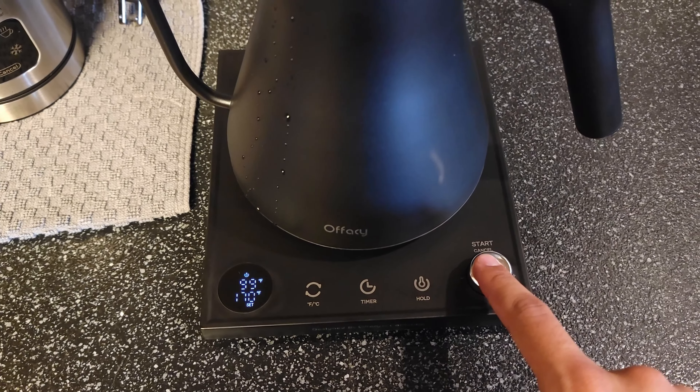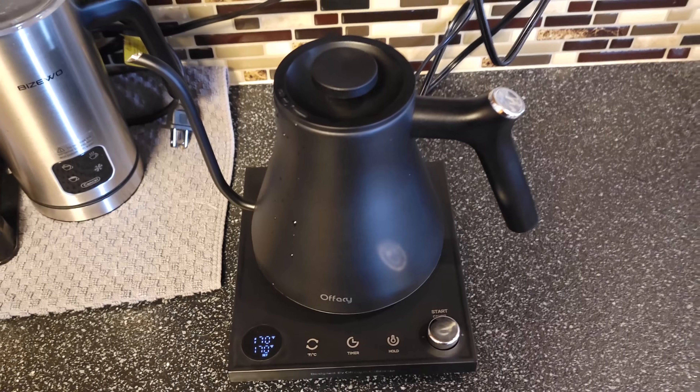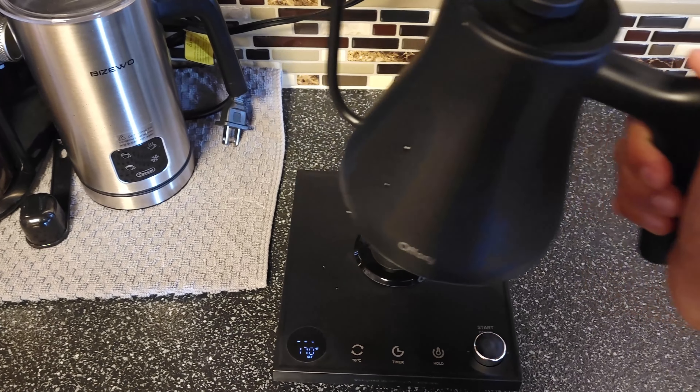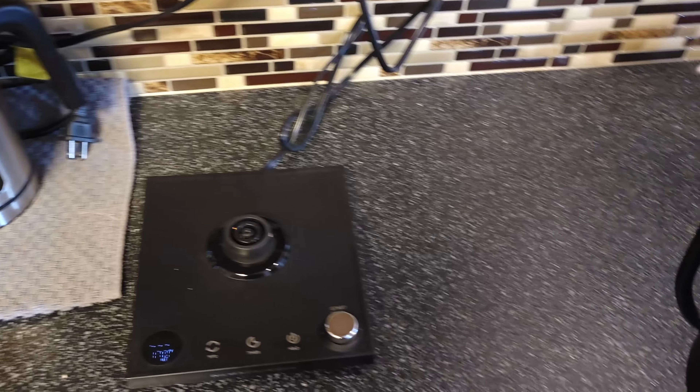And to turn it on, you just hold it down — or just press it. And there we go. It has this little number station right here so you can change it between Fahrenheit and Celsius like that. We're going to keep it at Fahrenheit. You can set a timer for 3, 2, 1 and then it will count up or down for your timer. We're going to turn that off for now.